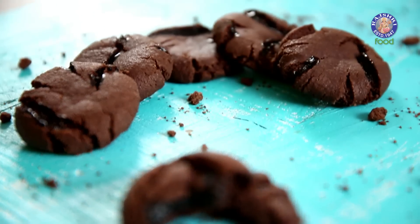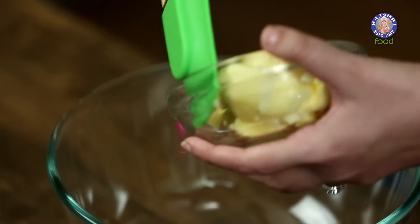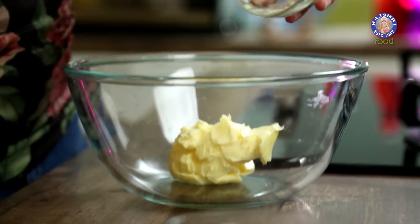Hello and welcome to Beed Batter Bake with me Upasana. Today we are going to make a decadent chocolate recipe, that is Molten Lava Cookies. For this we are taking 100g of Butter, that is half a cup.